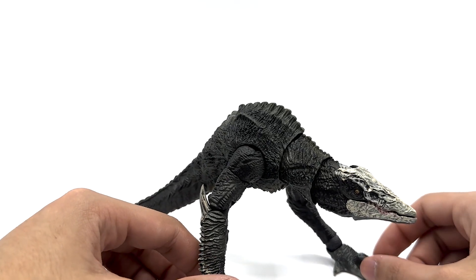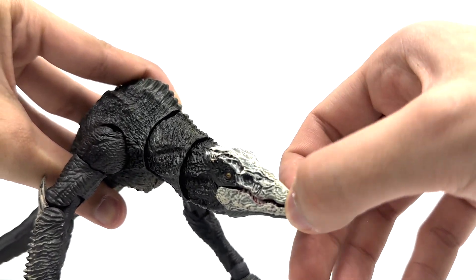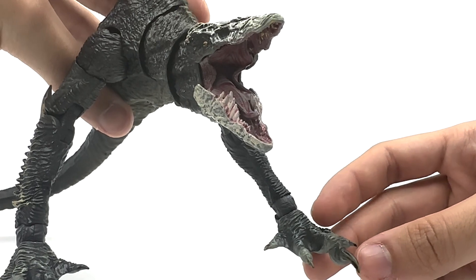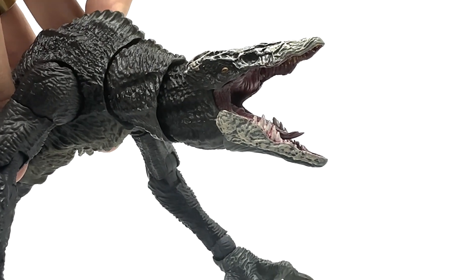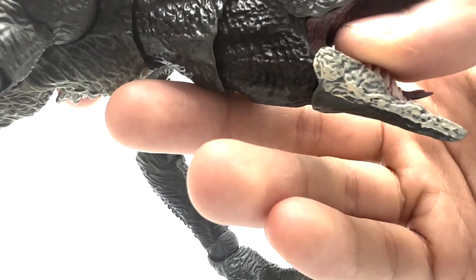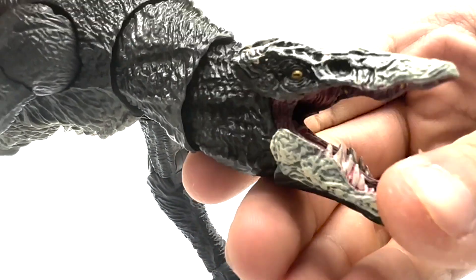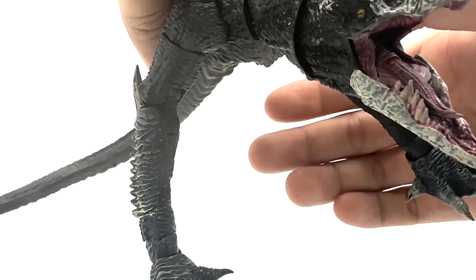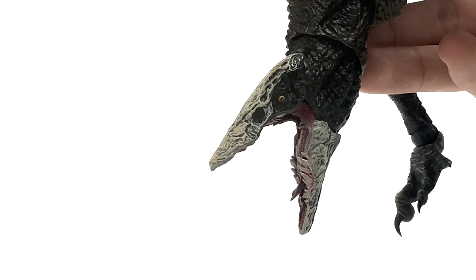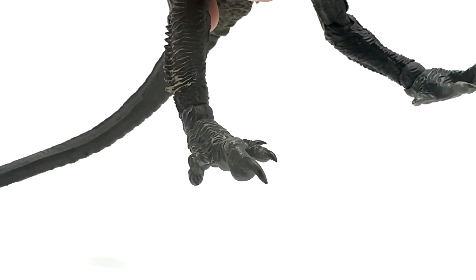The last thing I'm not a big fan of has to do with the jaw. When you open the jaw, you get this very realistic looking mouth and it looks great. You got nice paint on the gums and a well-painted tongue. But the gums on the side of the mouth are made out of a flexible plastic, the same as the tongue. The problem is, if you open it wide, the plastic begins to rip. My plastic actually began ripping already, so the figure is already technically deteriorating, and that is not something I'm happy about.